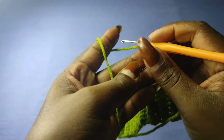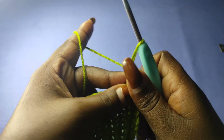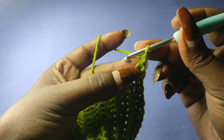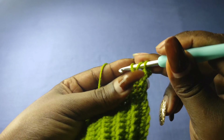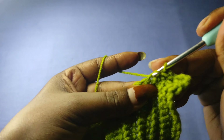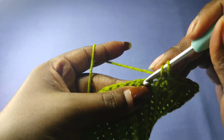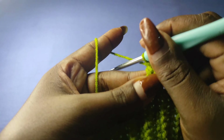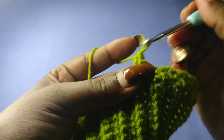Chain one and turn, then pull out the 3mm hook and get the 4.5mm hook — the 4.5mm hook is for the main part of the skirt. Begin the first stitch with a single crochet. Wherever there was a double crochet, place a single crochet; wherever there was a single crochet, place a double crochet. The stitch that had a double crochet gets a single crochet in row two, and the stitch that had a single crochet gets a double crochet.